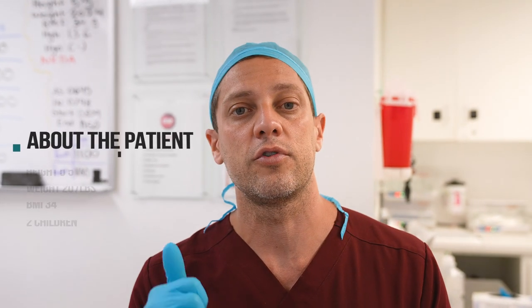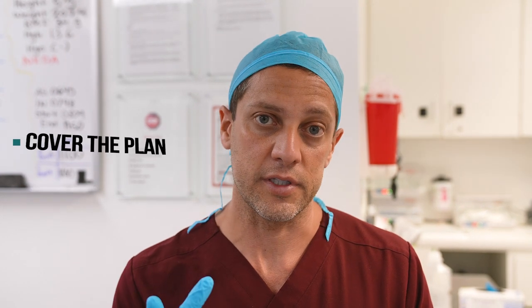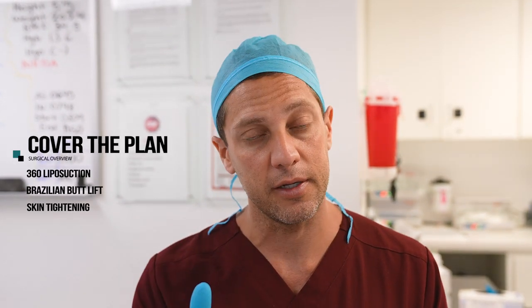This patient is 5 foot 5, 207 pounds, putting her BMI at 34. We're doing a 360 — fat transfer, skin tightening of the arms and abdomen. She may come back for a tummy tuck.